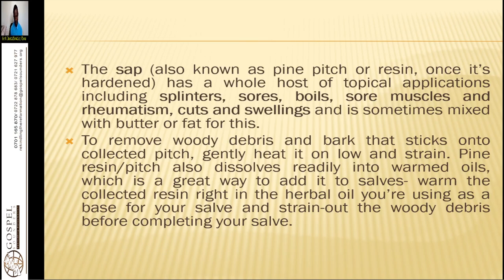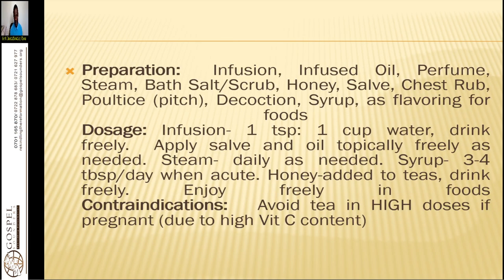To make a salve, you take beeswax and melt it. You can add your olive oil, then add the sap. After adding the sap, you can use any other herbal ingredient — like dandelion, plantain, or rosemary if you want to make something for your skin. If you want it to smell well, you can add a good essential oil like peppermint or lemongrass to help in the removal of boils, splinters, sores, or rheumatism. Apply it on your knees to relieve pain.